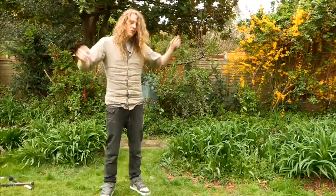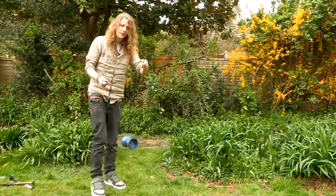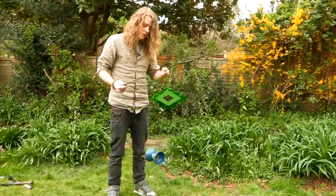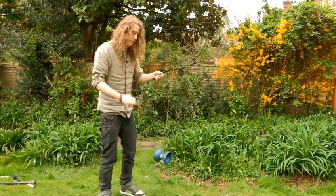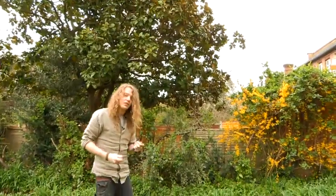Start by throwing it nice and high and trying to line up the string at the bottom of the Diablo, and then stepping back out of the way. That way you can just line it up and make sure the string lands nice and in the center of the Diablo. It's just a nice easy way to get the string in the center of the Diablo.